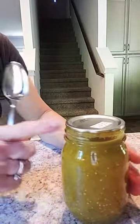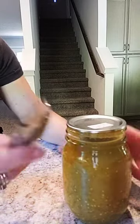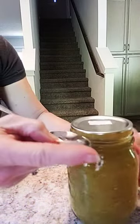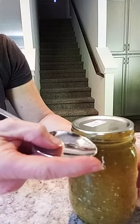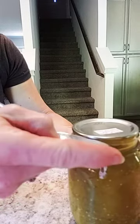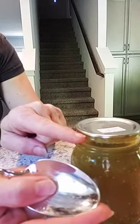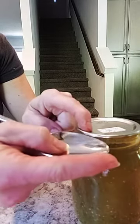Then you're going to look at the rim right here — the little lip. You're going to put the spoon right on the ledge and keep moving it until it just touches the lid. So this edge on this lip, just until it touches.